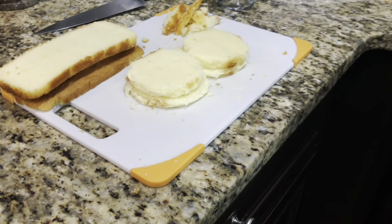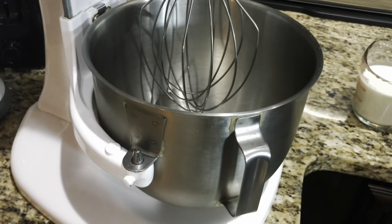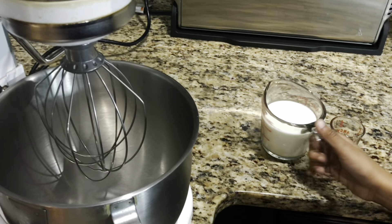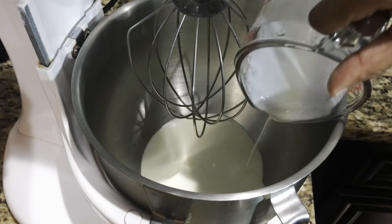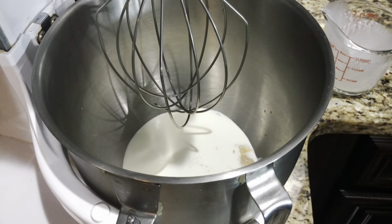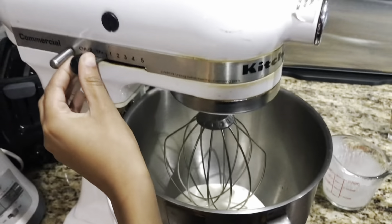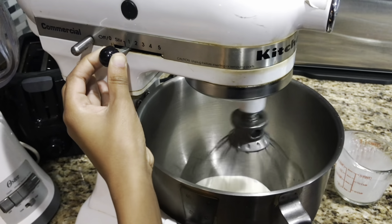On to our mixing bowl. We put it in the freezer for 10 minutes — it's still cold. Now we're going to make our whipped topping. We have heavy whipped cream, pour it in there. And is it vanilla? Yep, vanilla. Now whip it on medium speed — go to one, then work up.